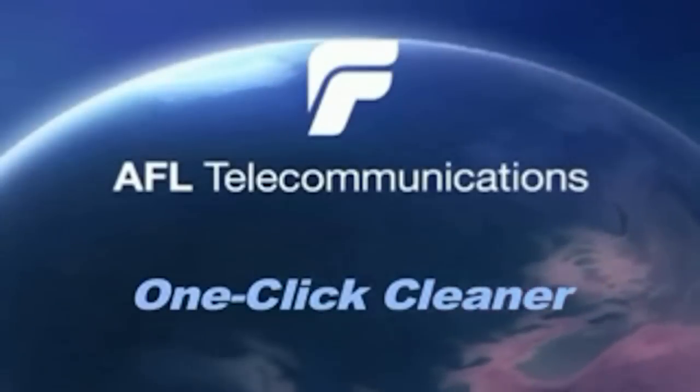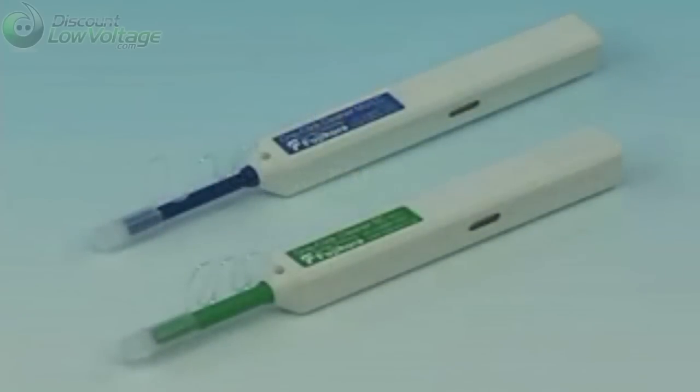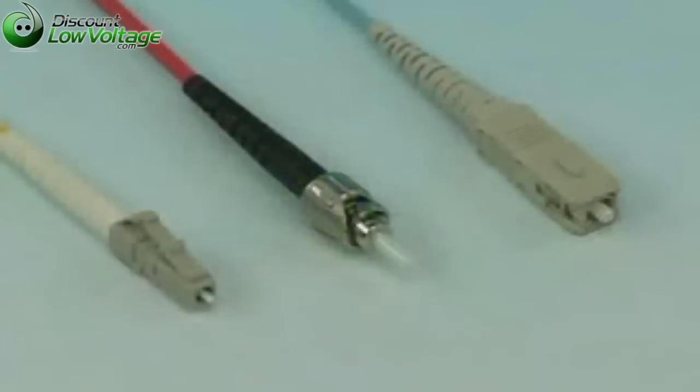AFL One-Click Cleaner. The One-Click Cleaner is an easy to use tool for cleaning connectors in adapters and unmated connectors.